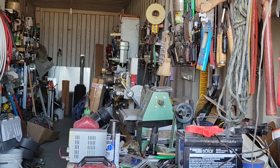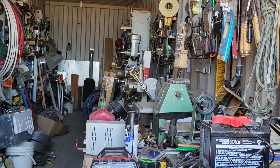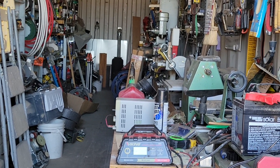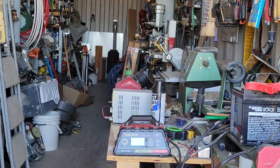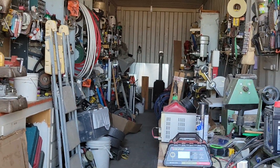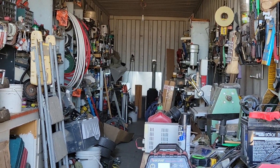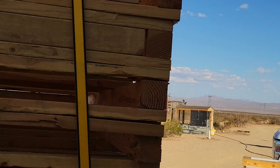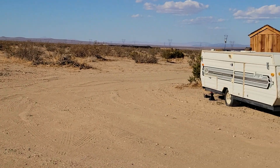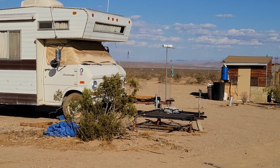I'll tape that apart, set it to one side, and the next time I go into California Batteries I'll bring it down there and get my core charge for it. I don't know what they do with them — cut them open and repair them or whatever — but I'll get rid of that one. No need for it hanging around here.